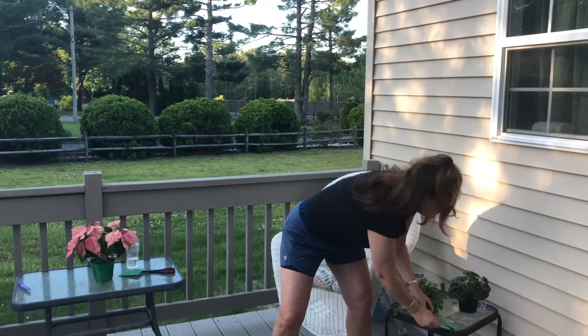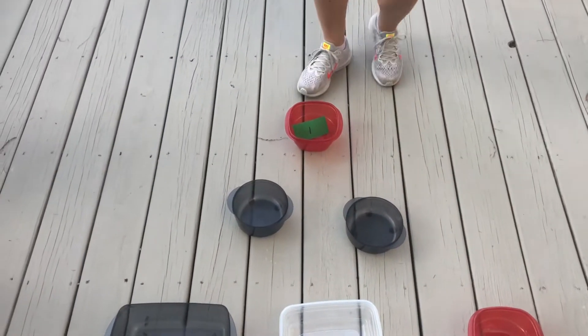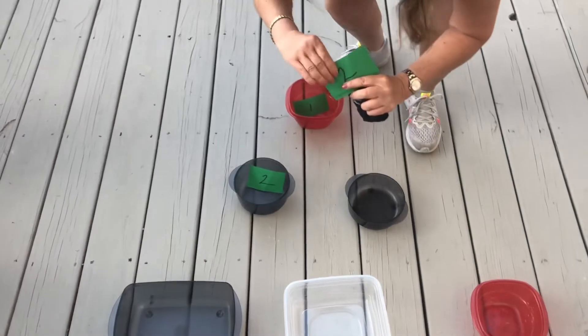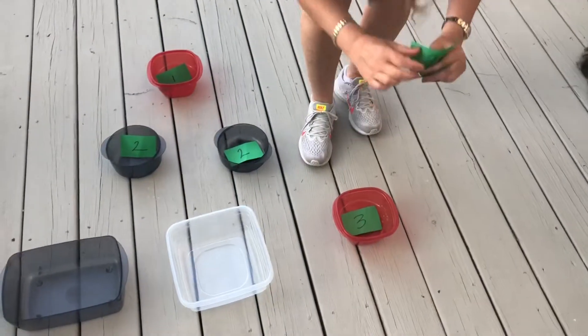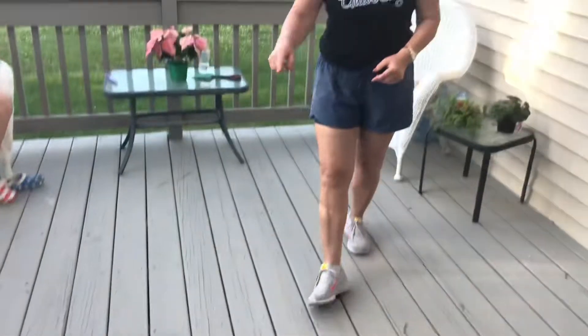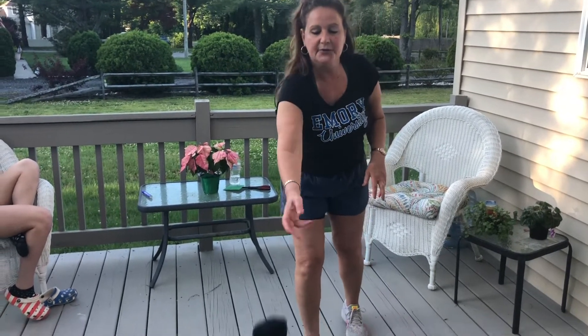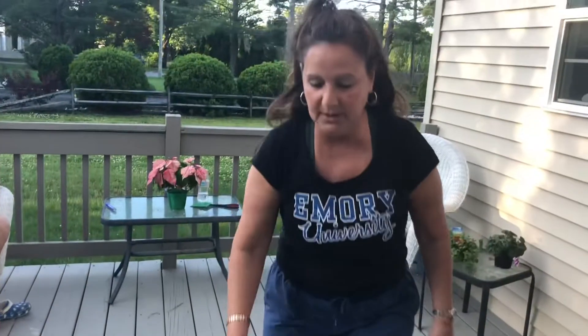To score points, you cut out numbers and put them in the bowls. A number one goes in the first bowl, then two twos go in the second bowls, and three threes go in the remaining three bowls. The reason you have numbers in the bowl is because if the sock ball lands in that bowl, that's the points you get. So if I toss this into a bowl marked three and it lands there, I now have three points.